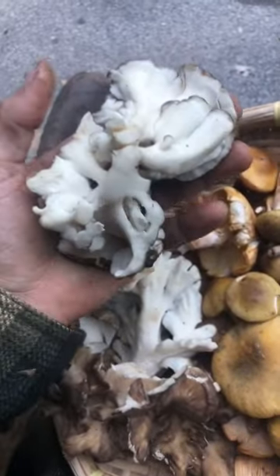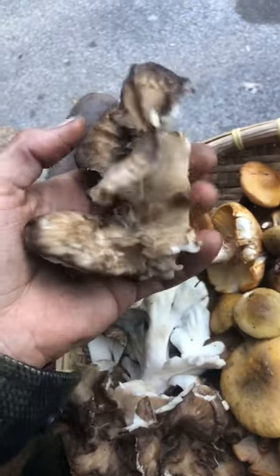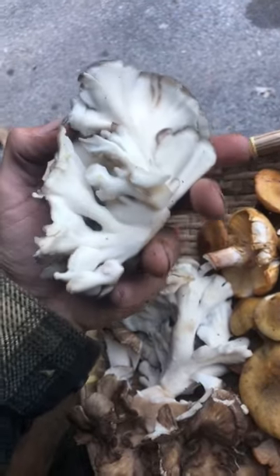These are hen of the woods, otherwise known as maitake — they have a couple other names. They shouldn't be mistaken for the black staining polypore, which some people try to eat, but they're a little more rubbery.